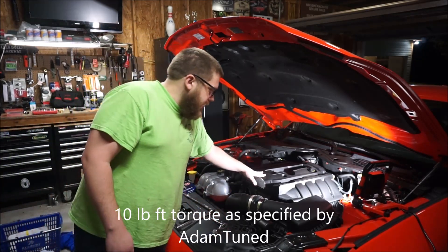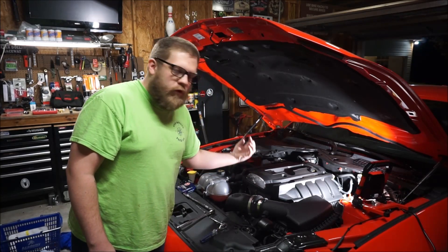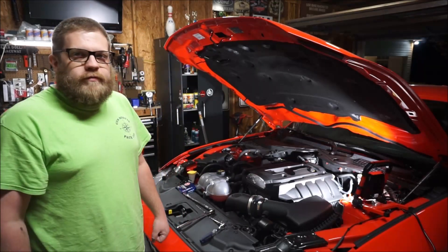So the first thing we're going to do is take off the engine cover. Then we're going to pull the coil packs, pull the spark plugs, and get going. Let's get started.